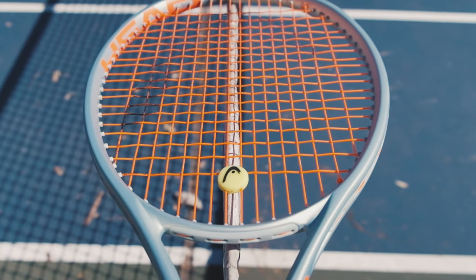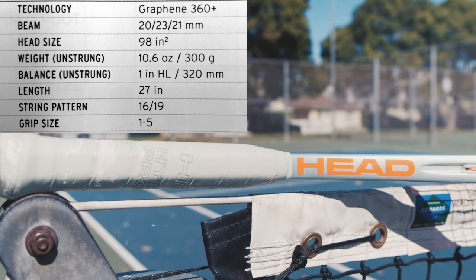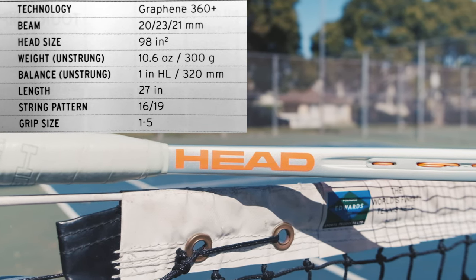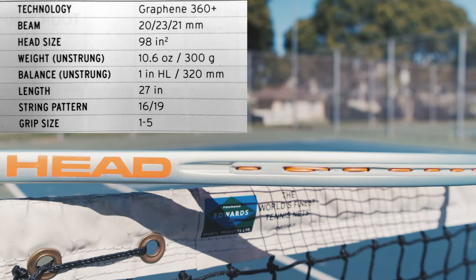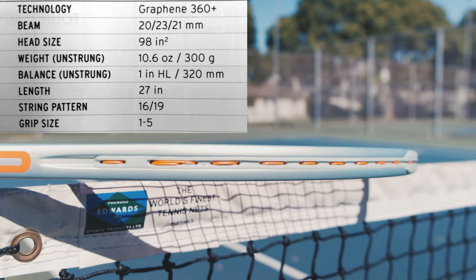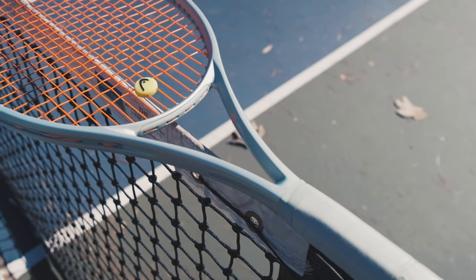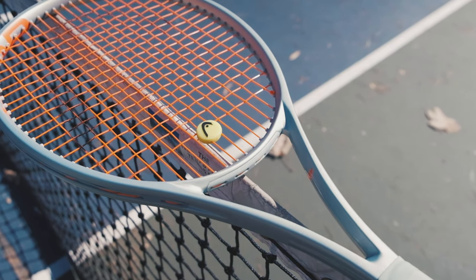This racket will be released in December alongside the pro, and it is a fantastic racket. I've been hitting with it for a few days now and even though it's the MP version, it's very light and it feels really, really good. It feels really stable. I think this MP version is going to reach a really big audience — a lot of people can play with this racket and they're going to feel comfortable with it.